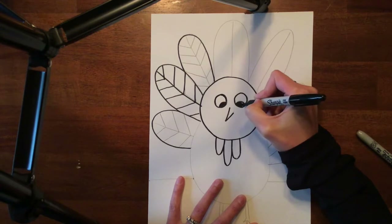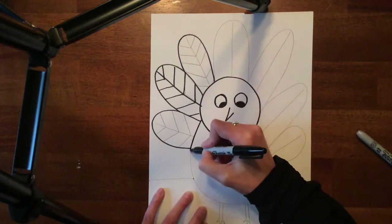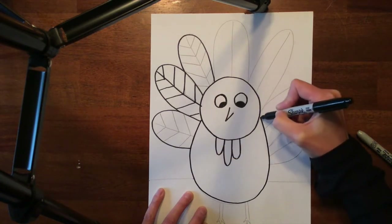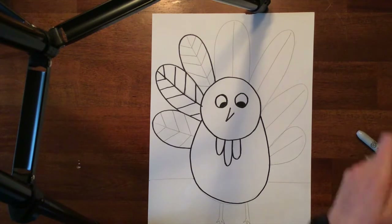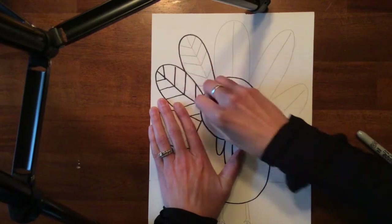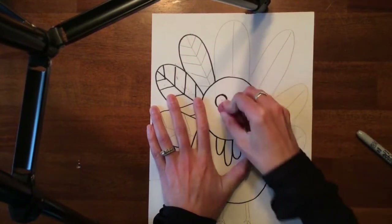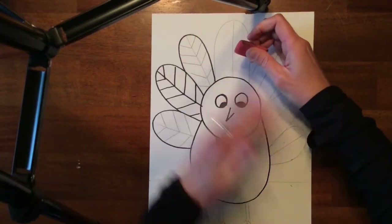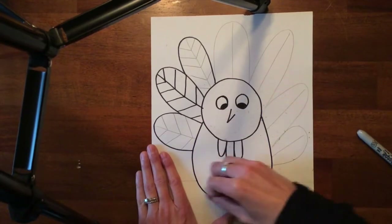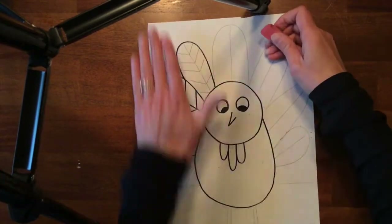So, I'm coloring things in like this. It's okay to use the sharpie to color the inside part of the eye. I'm going to call this good for the sharpie part. When you're done with the sharpie, you always want to go in and erase the pencil lines that are left over — it just makes your project look a lot cleaner and a lot nicer. Then I am going to start painting with my watercolors.